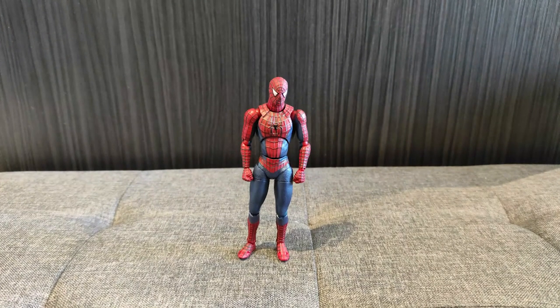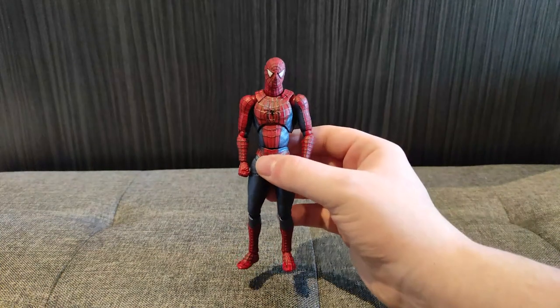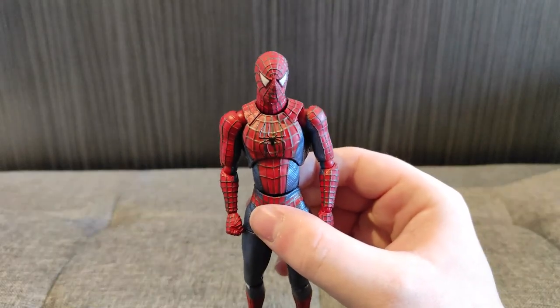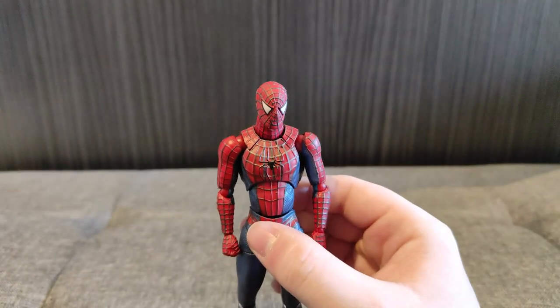First up, we're going to get a bit nostalgic with the Revoltech Spider-Man 3 figure, representing the Sam Raimi, Tobey Maguire era of Spider-Man. Now, this is not the real Revoltech Spider-Man 3 figure — it is a knockoff, a bootleg you can get on Wish. For starters, he's actually not too bad. The paintwork on him is really nice, with some chipping around the jaw area where the web's coming through, but still not a bad looking figure visually.